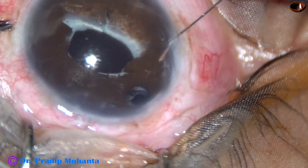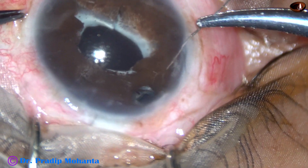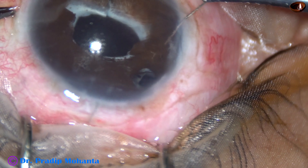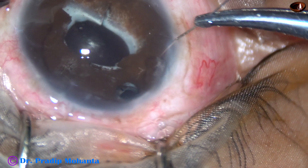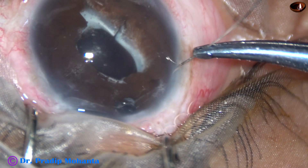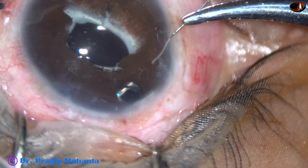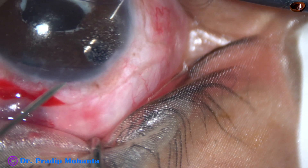I have gone through the limbus at 8 o'clock and gone backward. Now I'm trying to hook the haptic of a Sensar multi-piece intraocular lens, and after several attempts here it is — I could hook this haptic of the glued IOL.